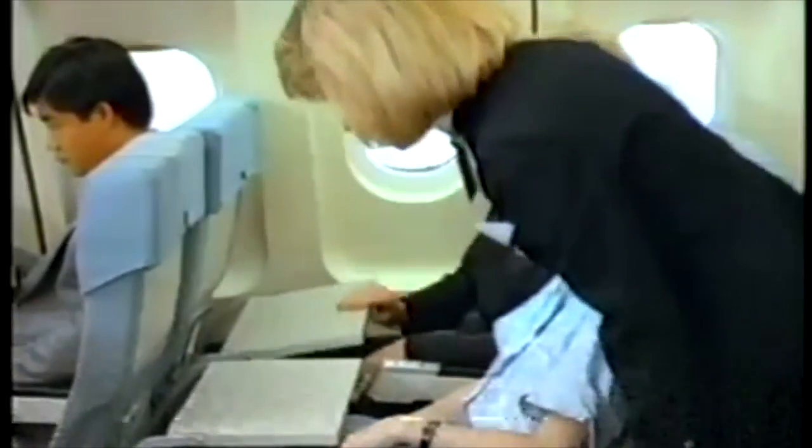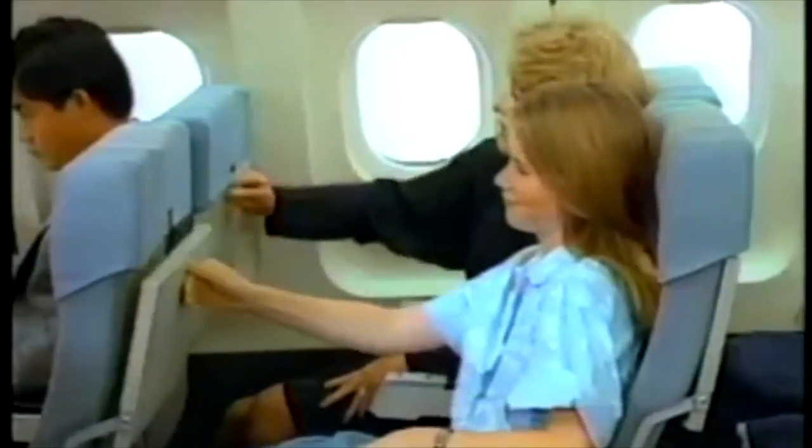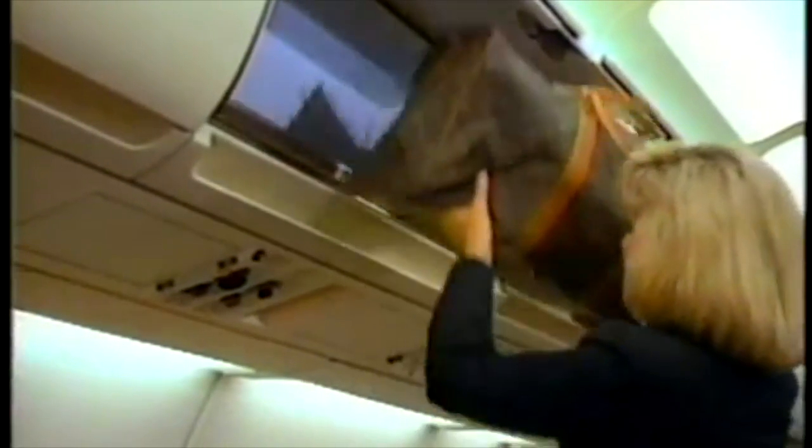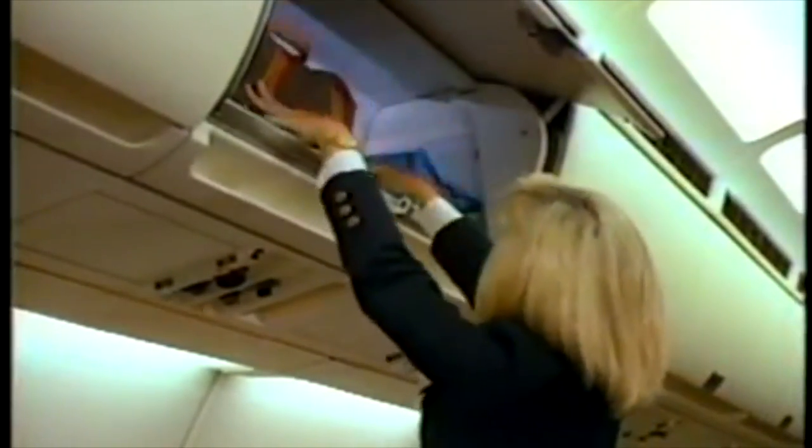In preparation for takeoff, please ensure that your seat is upright with the tray table closed. Your cabin baggage should be securely stowed beneath the seat in front of you or placed in one of the overhead compartments which is latched closed. Please remember that smoking is permitted only when the no smoking sign is turned off in flight.